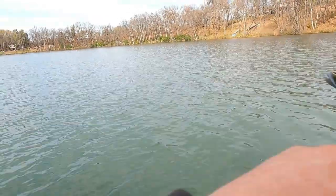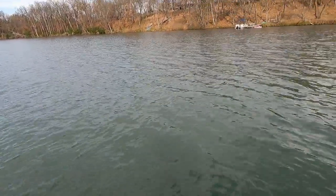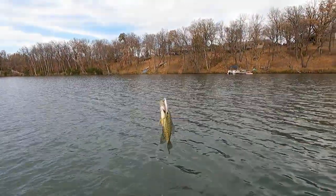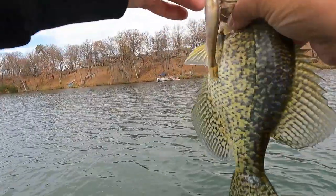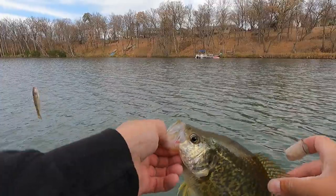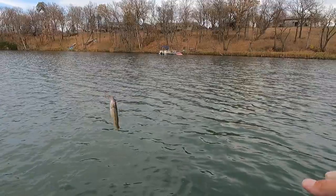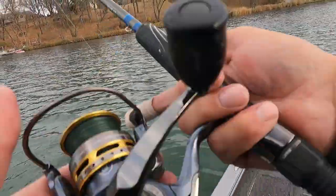We've got a fish way out there — cast out 65 feet. Is this a crappie or something? I think it's a big old crappie on a creek chub. Oh my gosh, look at this — I caught a big old crappie on this creek chub! This is kind of like a multi-species video, but I'm trying for pike here, so we're going to call it a pike video.